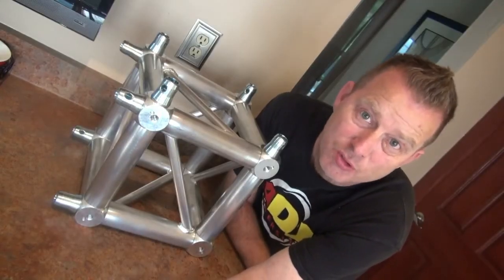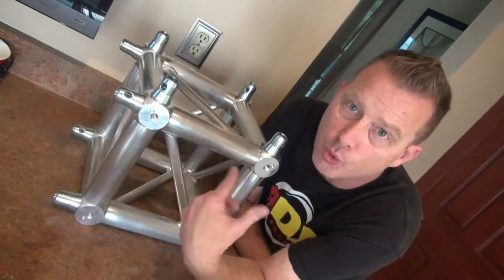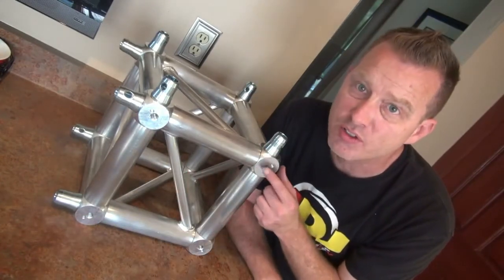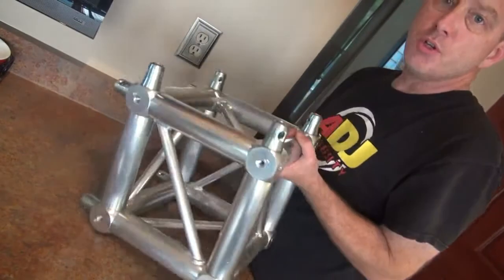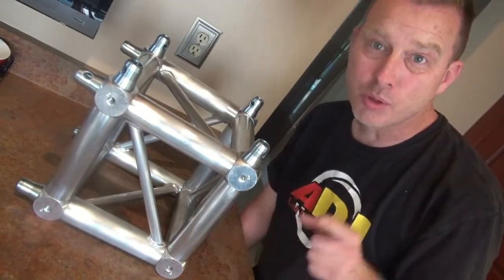So why do they call it a universal junction box? Well, obviously we've just made a corner so we can do a 90-degree angle, but you've got holes on all six sides of this cube — all the way around. So you can do a six-way intersection if you had enough hardware. Pretty cool, huh?